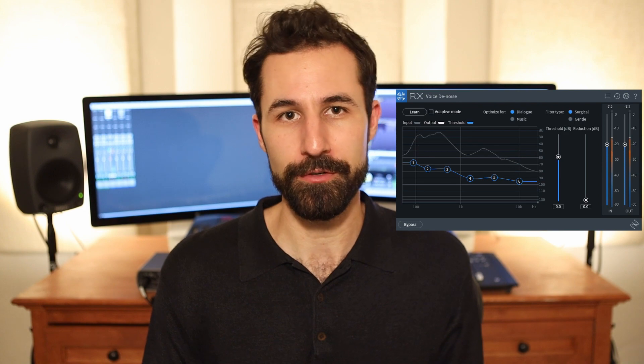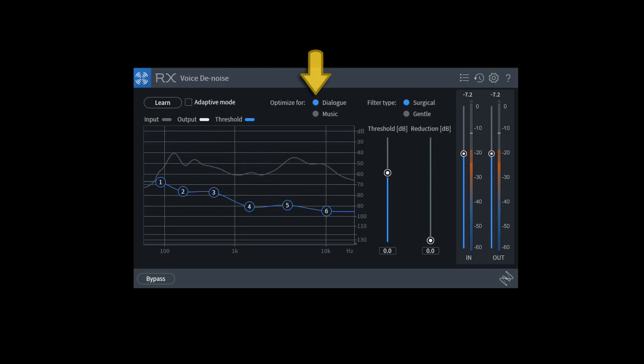Voice Denoise as a module is super easy to use. You've got a couple of set-and-forget parameters. There's the "optimize for dialogue" setting, which is great for spoken word and normal film sound, vlogging, podcasting, etc., if you're in a slightly noisy environment.